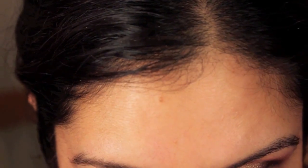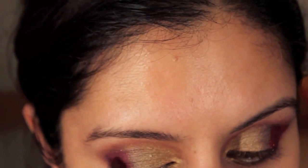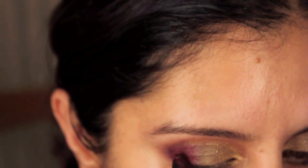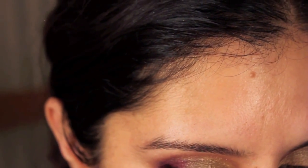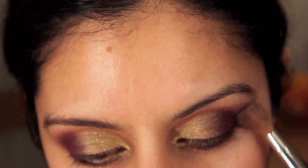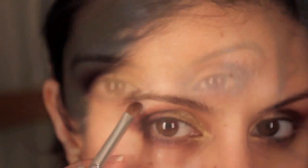Then on a pencil brush I'm taking MAC's deep purple and placing that on the outer corner over all the cranberry. I'm going to alternate between that and red pigment — which is Basic Red by MAC — and apply that on top, blending with a soft brush until I've got the intensity and tone of colour that I want.